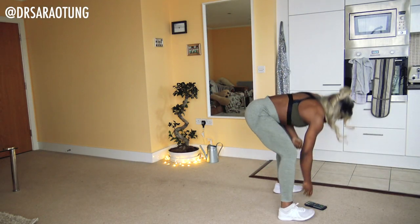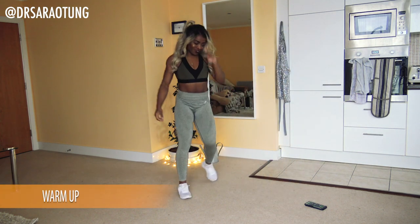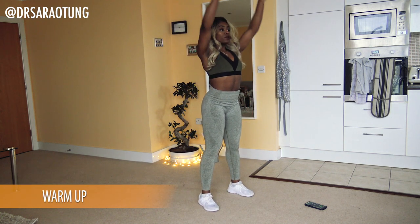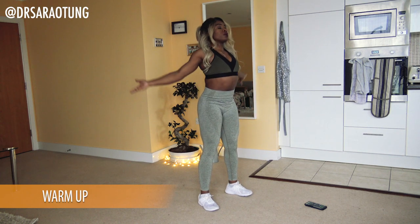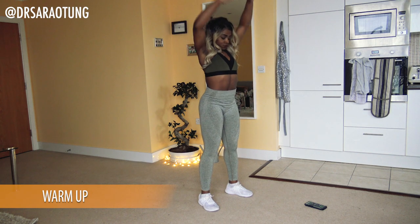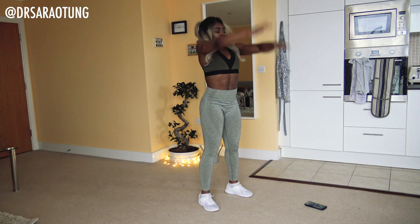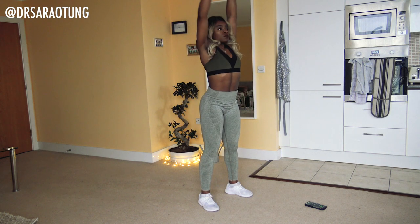Let's get into the workout! Starting with a warm-up as always, doing an upper body focused warm-up today with some big circles. Get your hands in the air — good posture, taking deep breaths in and out, getting nice and tall at the top, just loosening up the shoulders, and then the other way.